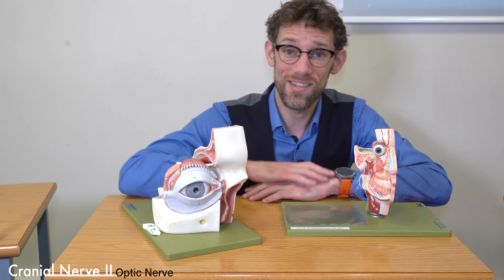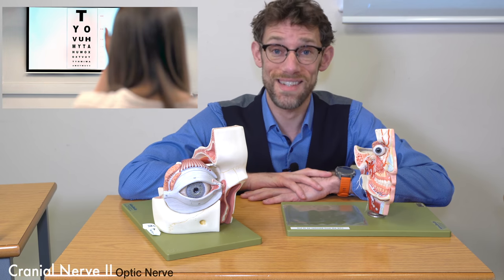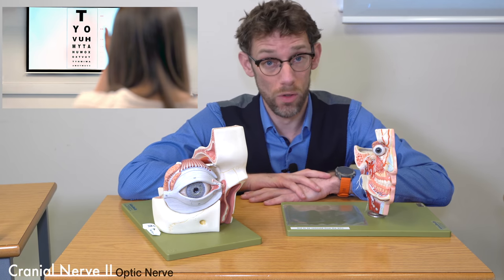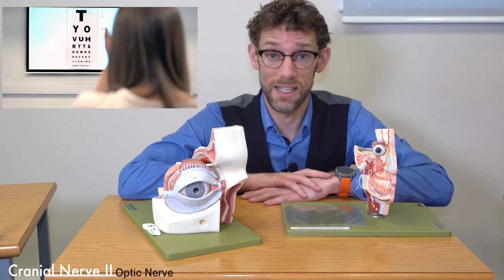Before we can actually go on to test the eye, we need to make sure the patient's got good vision, which we're going to do with a Snellen chart. We'll get the patient, if they're wearing glasses or contact lenses, to do the examination with the Snellen chart, reading the lowest line they can read.